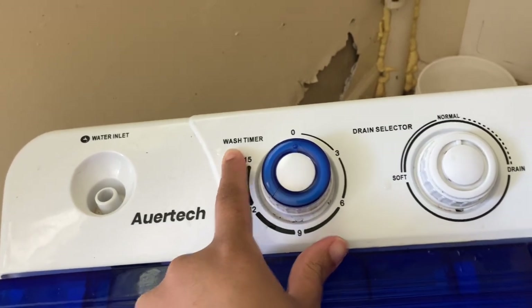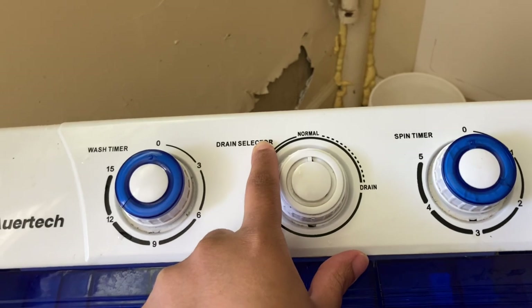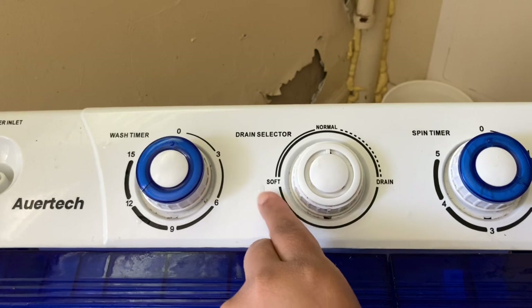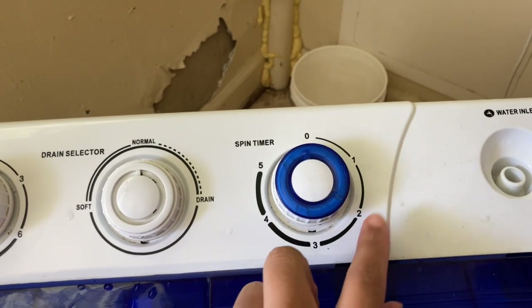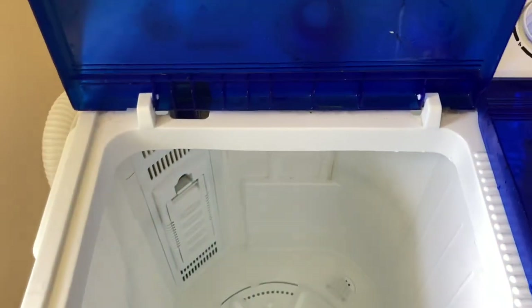This is the washing timer. This is the draining knob — you see one is missing because it broke off; we'll talk about that in a little bit. And this is the spinner timer. This shows you all the times for each timer.